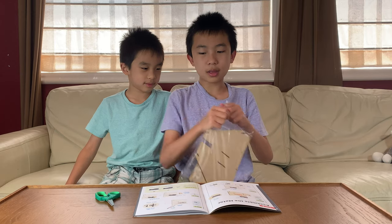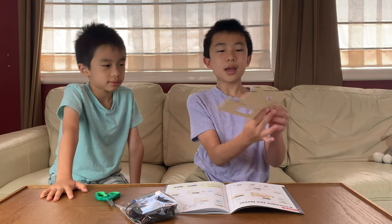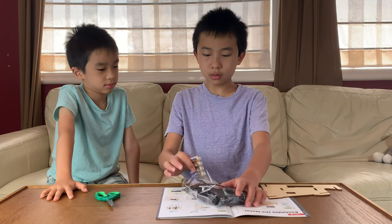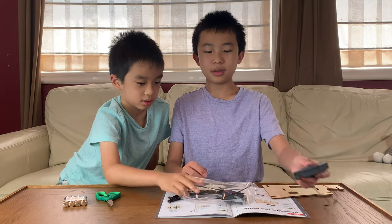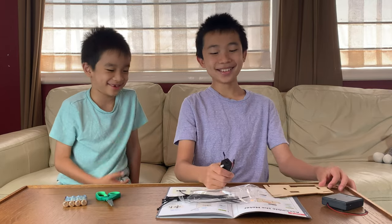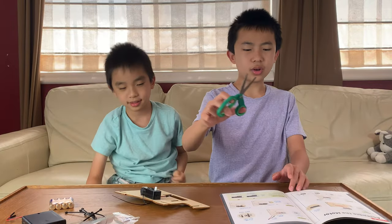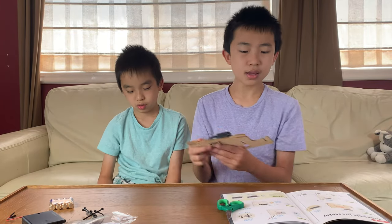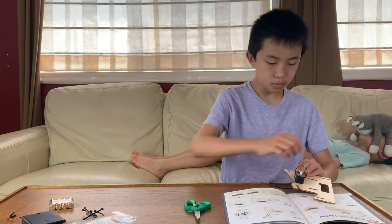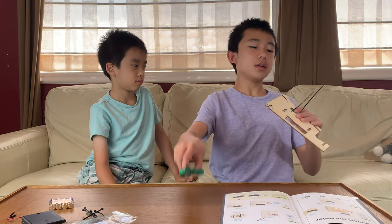Part A is just making the motor — it shouldn't be that hard. We have the wood piece with rectangle holes and the motor, plus the battery case. Using a zip tie, we attach it, and then trim the excess. Step three done.